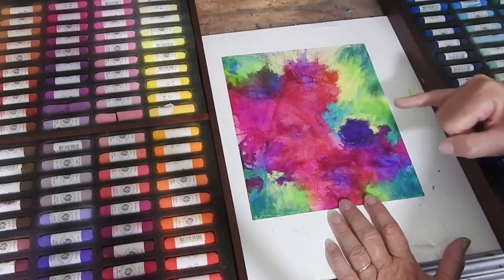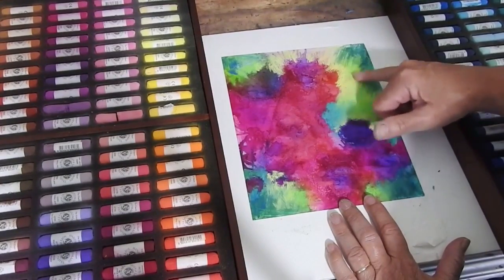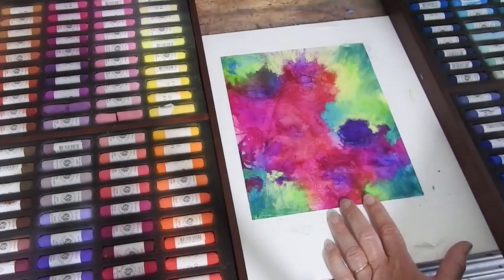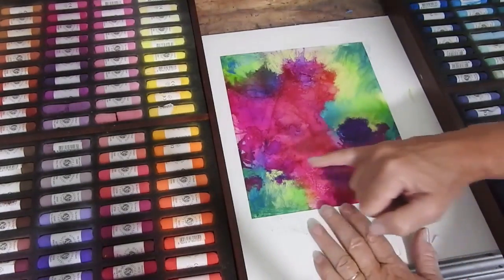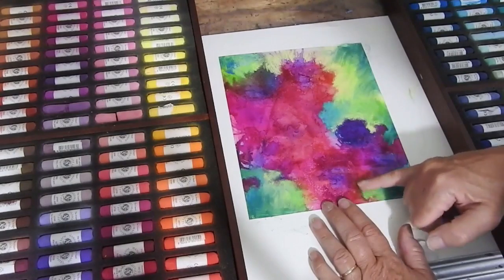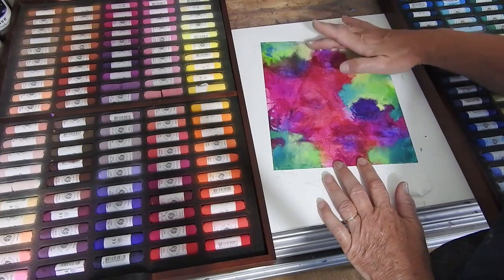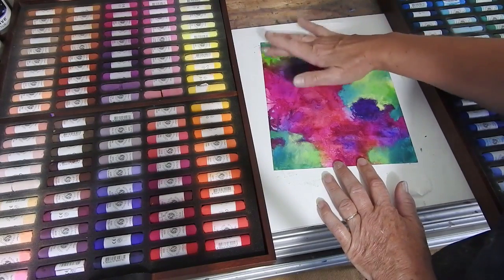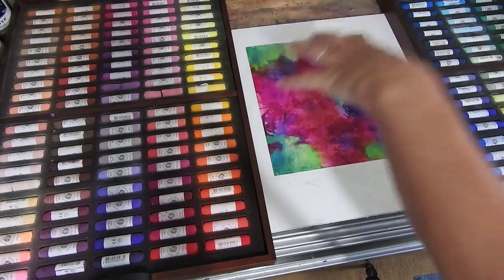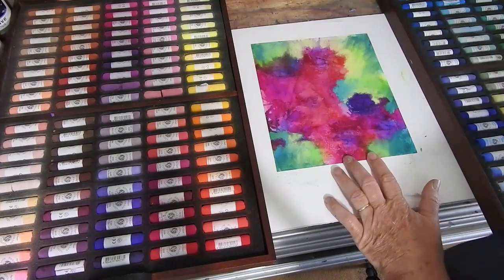I'm going to smooth this out just a bit with my finger, going all the way around like that, so that you get a more blurred look to the background and the flowers will stand out a bit more. I think I'll give it a bit of a blur and then put a few more less-blurred areas back in — it just gives you that look of the focus being here and the background being a little more blurred. Okay, moving on to the flowers now.